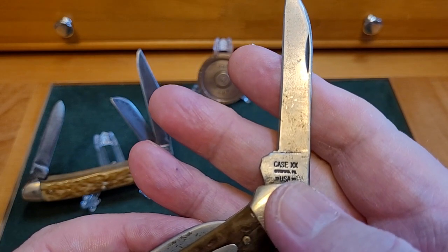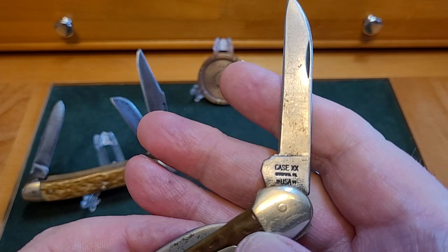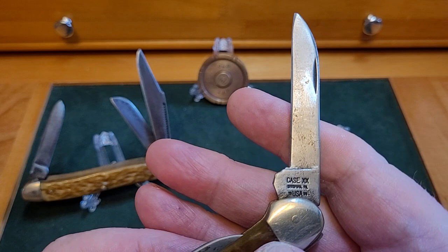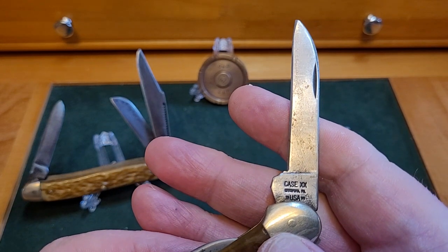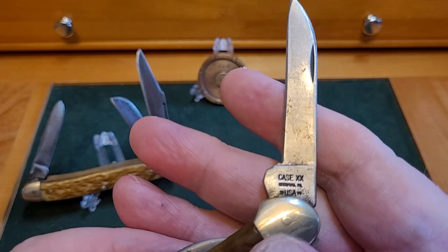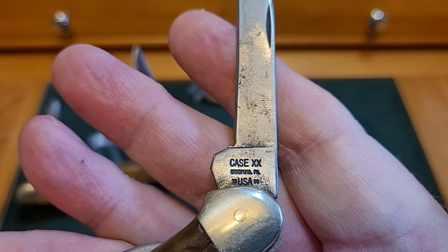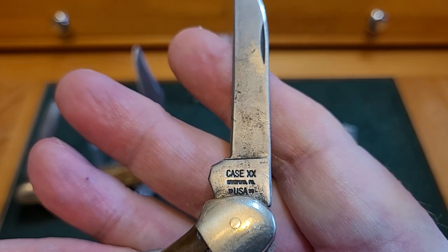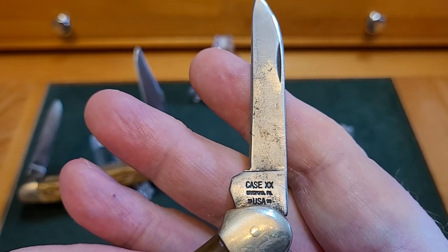The tang stamp says Case Double X in full capitals, then Bradford PA USA, but I can't make out what's either side of it. I've had all my magnifying glasses out and I can't read it — it's a bit blurred. I looked at the time stamps in the book and just can't find the age. It looks like 19-something but I just can't read it.